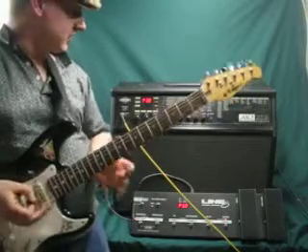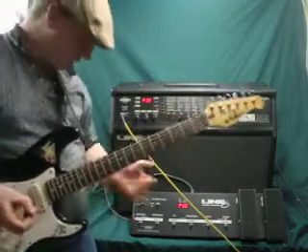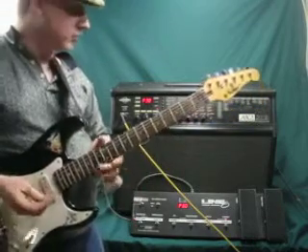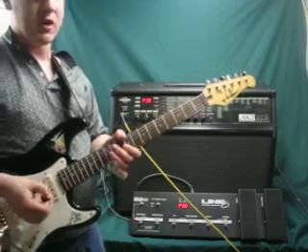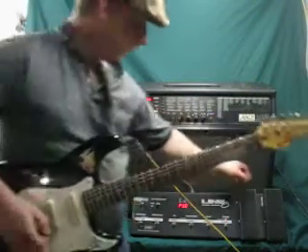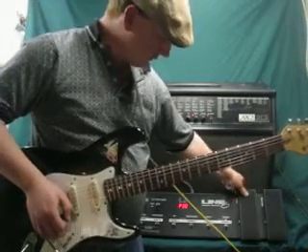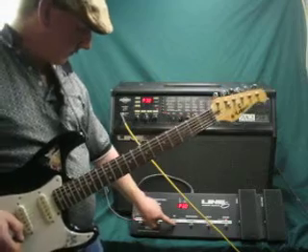Hello, this is Gabriel and this is the Line 6 AX2 2x12. This video is pretty much a show that it works, because obviously you can get a lot of great tones out of this. It comes with the floorboard for your volume and your tone and all the other good stuff on here.